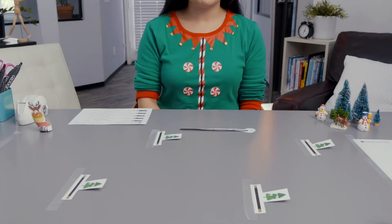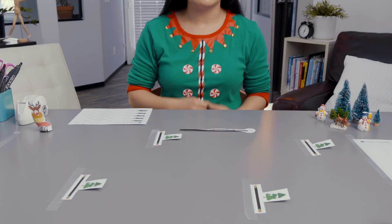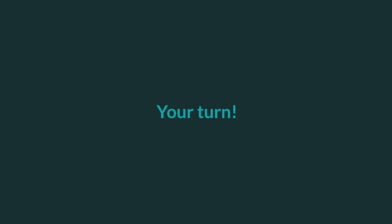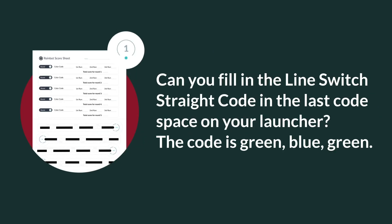The last code you need is the line switch straight code. A line switch code tells your bot to leave the line it is following, cross over any empty space, and join the next line it finds. In this case, you want your bot to travel straight to arrive at the target, so you'll use the line switch straight code, which is green, blue, green. Can you fill in the line switch straight code in the last code space on your launcher? The color code is green, blue, green.